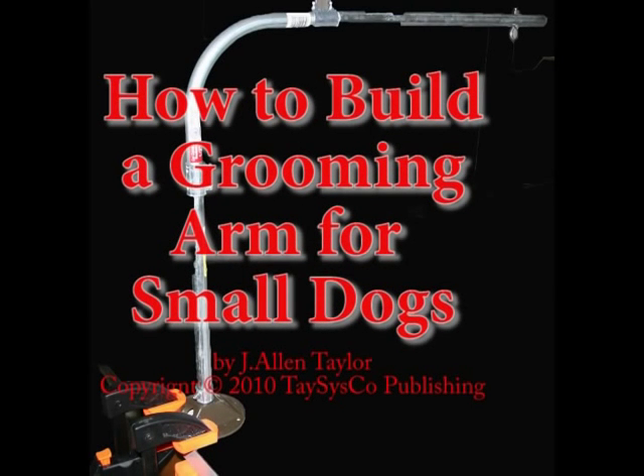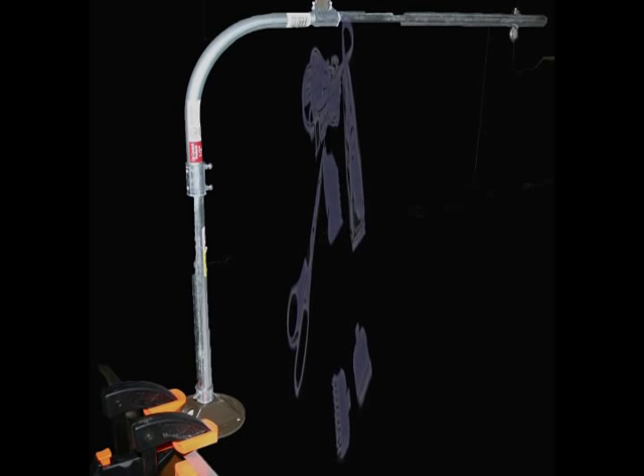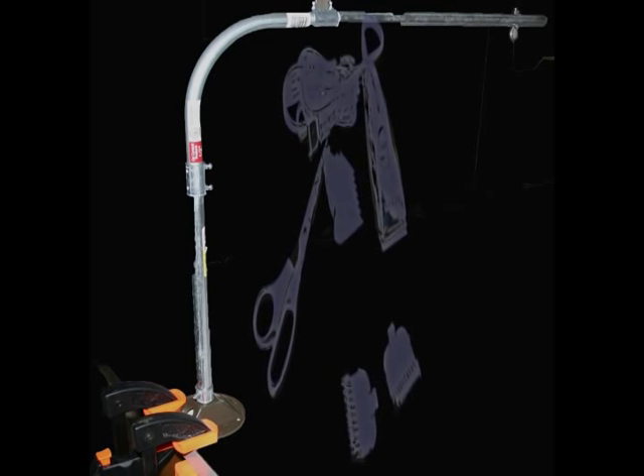How to build a grooming arm for small dogs. With the onset of the recession, we, like many other families, needed to cut back on non-essential expenses.